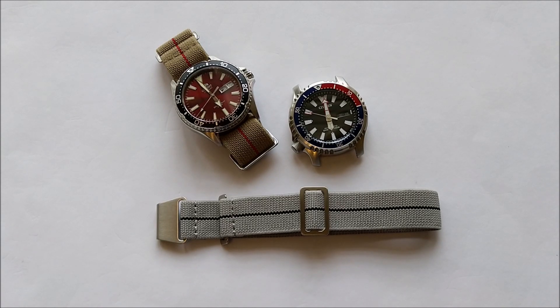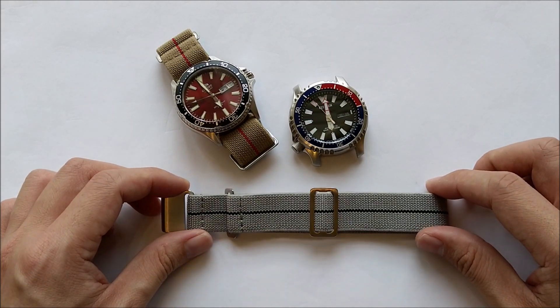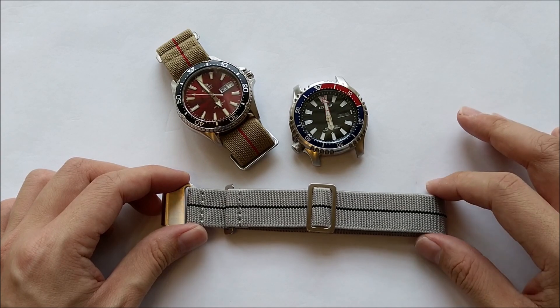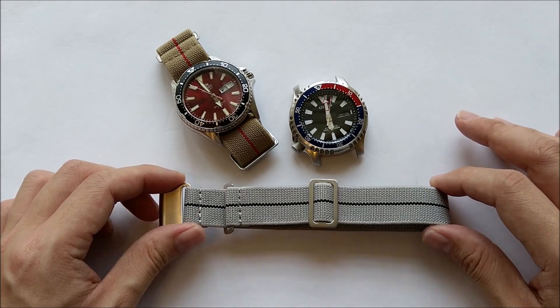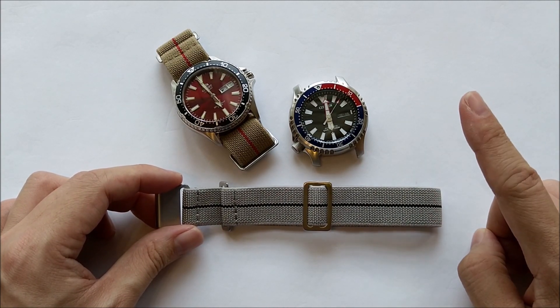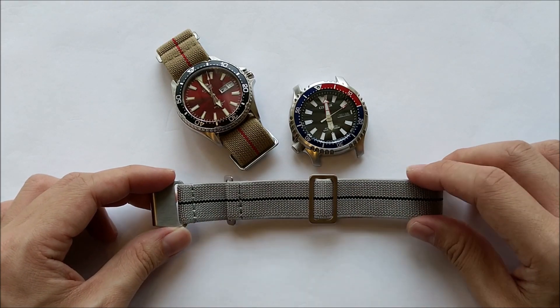Hello everybody, welcome to my channel. In this video, we are gonna take a look at this elastic military strap from Risky.co. Risky.co is a new company. They are based in Singapore and they were kind enough to send in this strap for review. Full disclosure here — I get to keep the strap after the review.